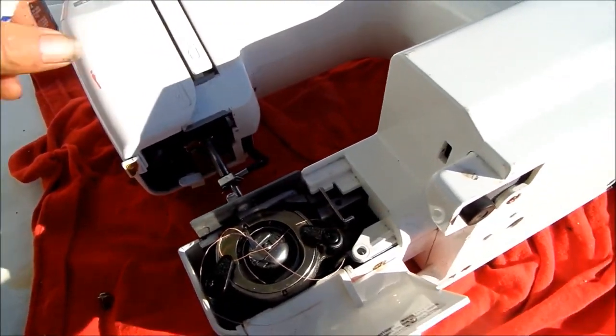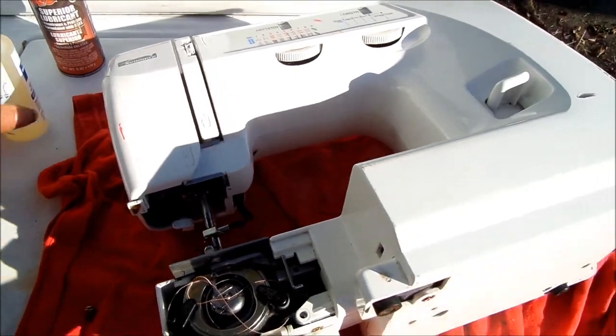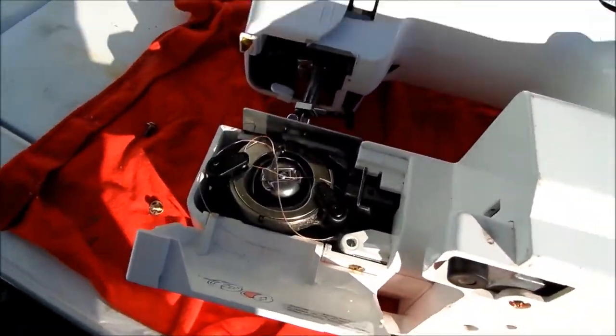It's kind of hard to see, but right down in there, you'll see sort of a moving part. You want to hit that with a couple drops of oil, maybe just a drop. And that's going to be a critical spot right there.